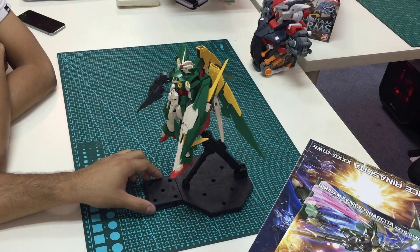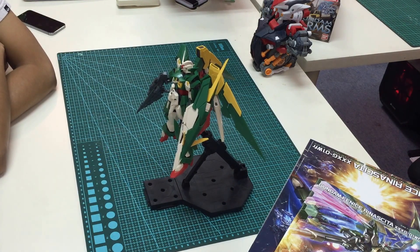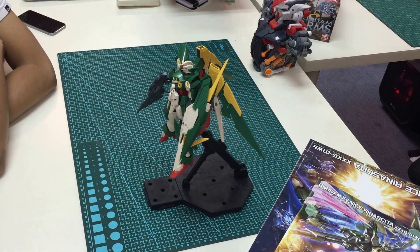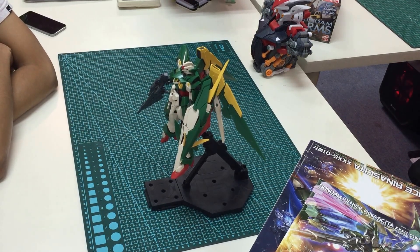Thank you to our special guest Boy Alexi — to check out his work, you can visit his Instagram at ALX Gunpla Works or his Facebook page under Boy Alexi. If you want to check out his work, just visit Instagram or Facebook. Thank you for coming to review this, and we hope to see you more. Please subscribe to our channel — thank you very much.